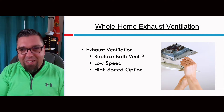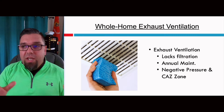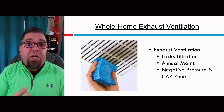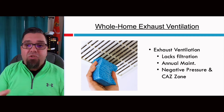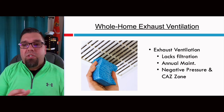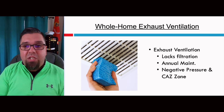Exhaust ventilation is one method, but keep in mind it will depressurize the building. Negative pressure and depressurizing a building is really not good, especially if you have a combustion appliance zone. You don't want to be pulling air back from a natural gas boiler or a natural gas hot water heater. If you have enough negative pressure in some spaces, you can start to distribute carbon monoxide elsewhere in the home — a really dangerous situation.